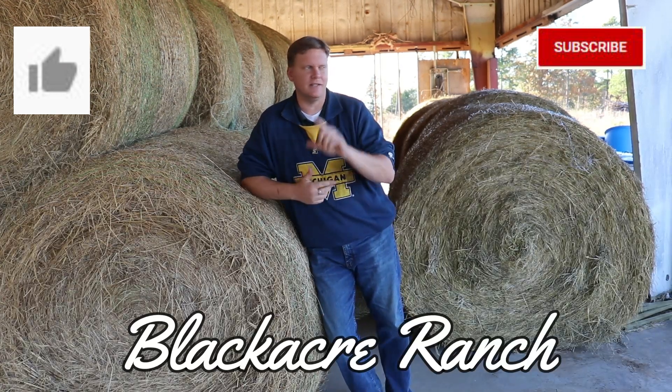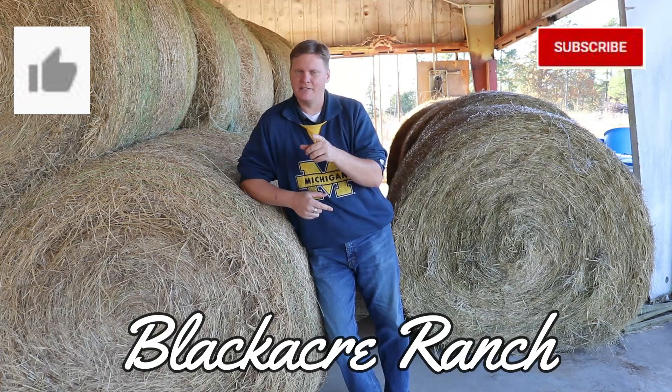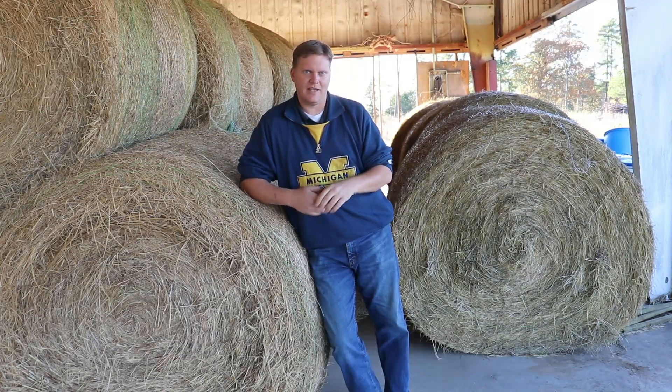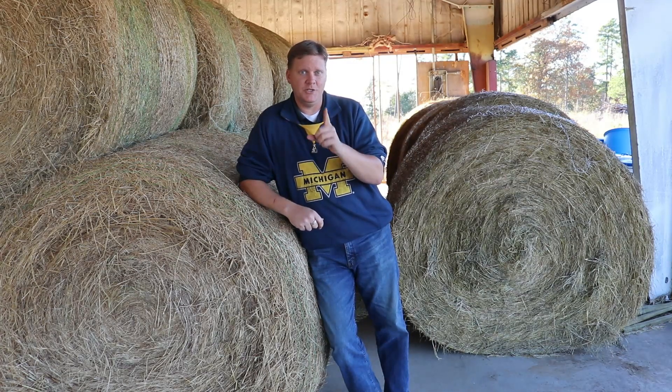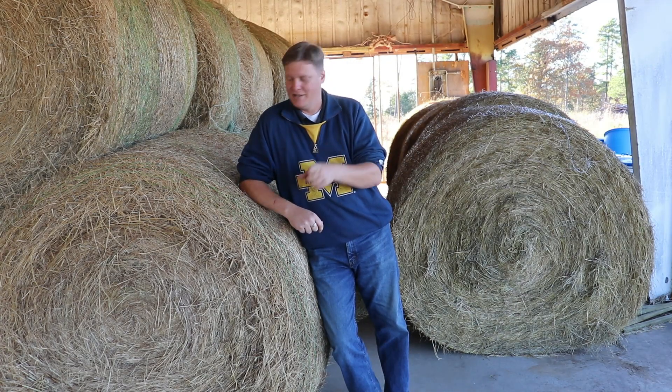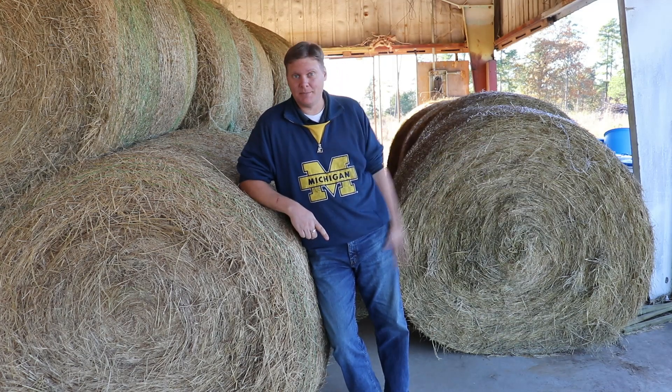Welcome back to Black Acre Ranch, everybody. Today is a hay day, which means we get to finally follow up with you guys about the forage test that we did on these hay samples. The question is, can you tell a difference in which one is better — this hay or that hay? And that's what we're going to talk about today.